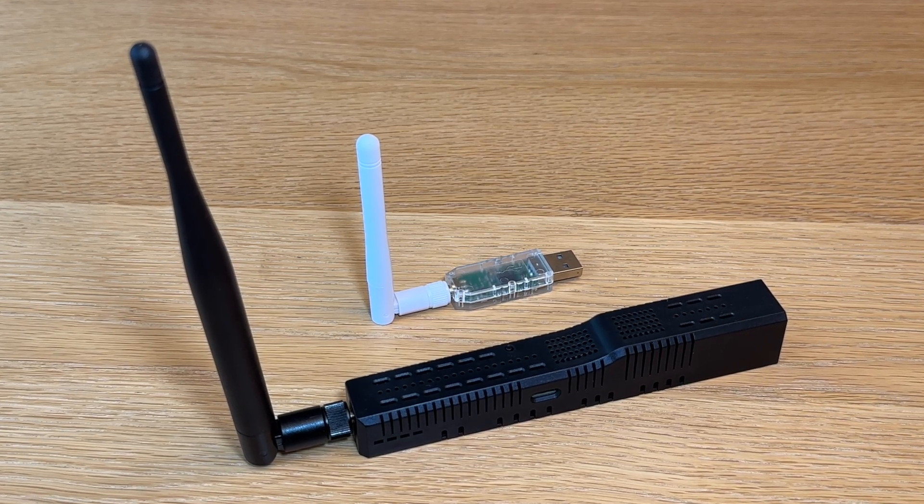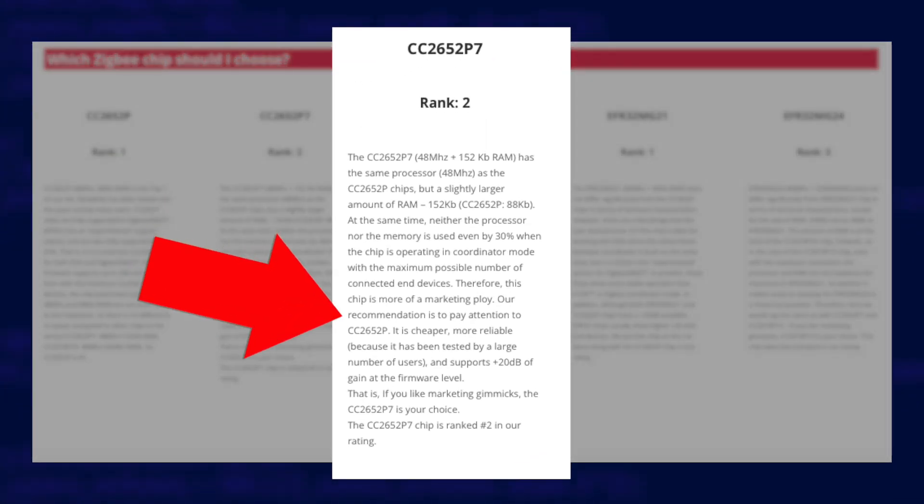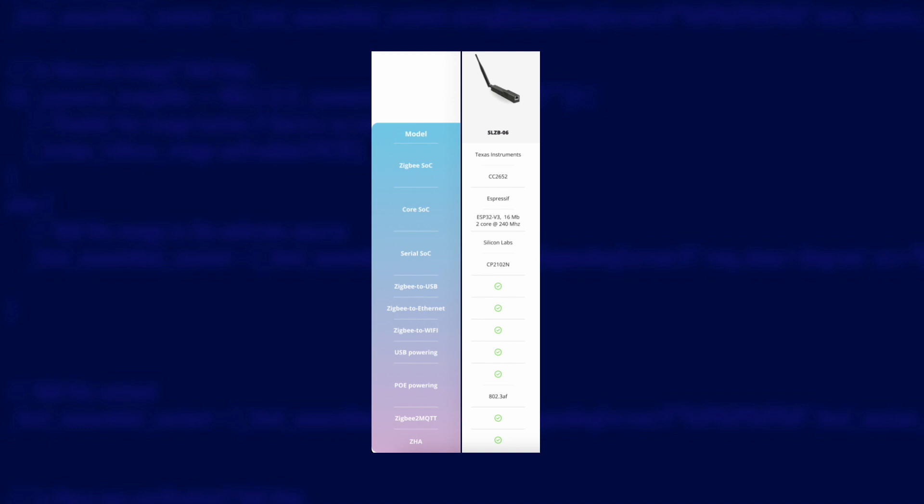Those other two coordinators can also be used USB-connected — you can plug them straight in and they'll work just as well, except they have a 5 decibel antenna instead of the smaller 3 decibel one, giving more range and reducing how many repeaters you might need. SM Lite themselves point out on their website that the CC2652P7 chip has slightly more memory than the CC2652, but it makes absolutely no difference to performance because that extra memory isn't used — all it does is bump up the cost by $5. So that leaves us with just one coordinator: the SLZB06.